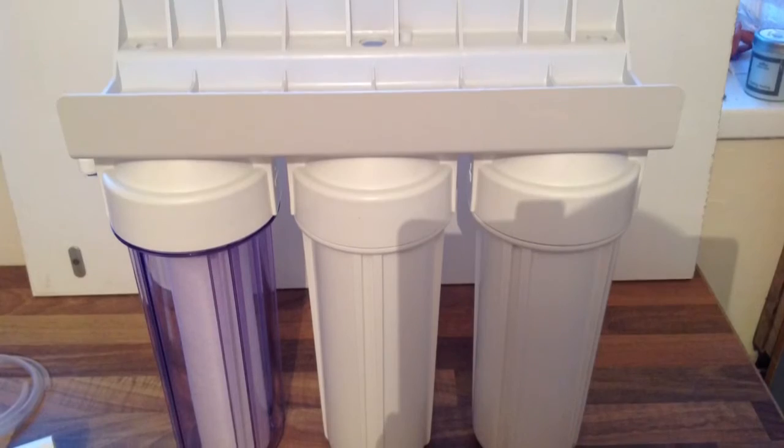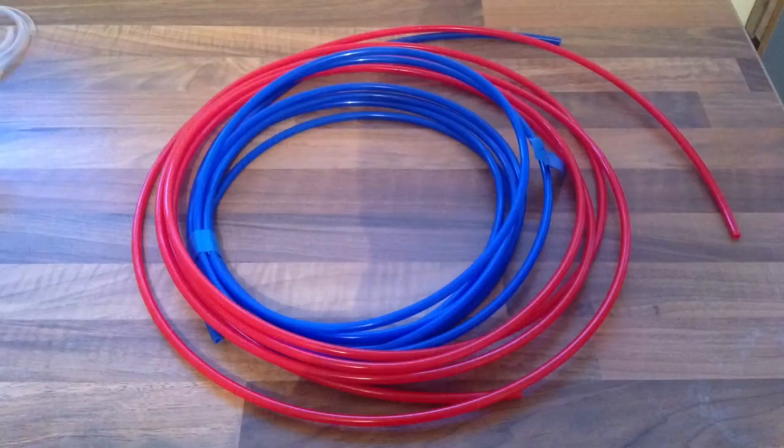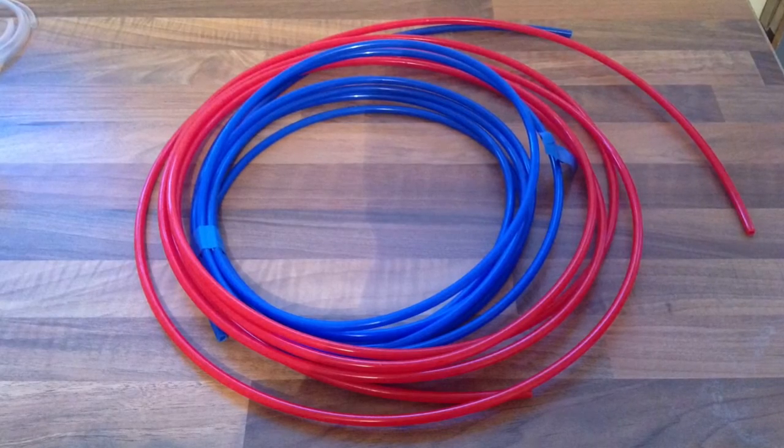These can be found on eBay for £29.99 with £10 delivery. Next we need the 6mm piping to feed the water from the mains to the HMA then to your tank. These are supplied with the HMA filter.